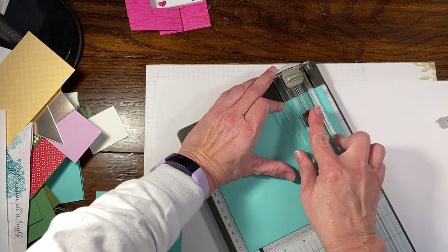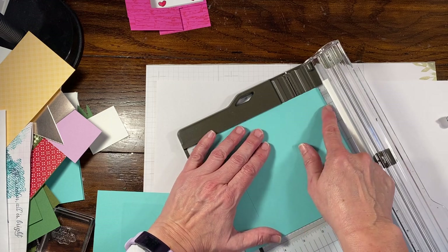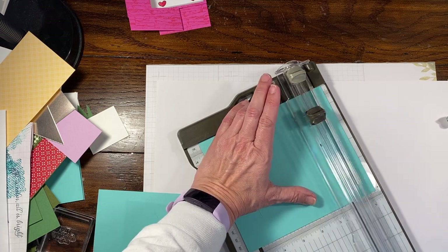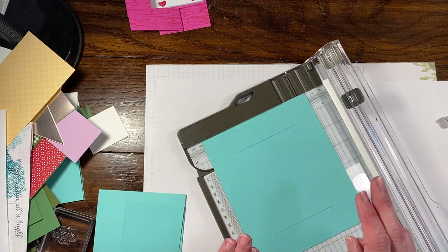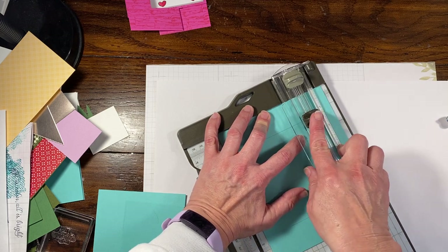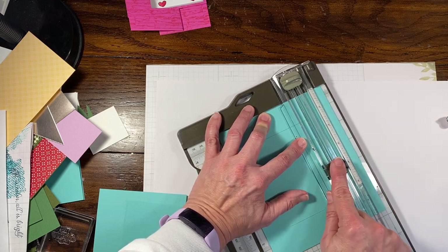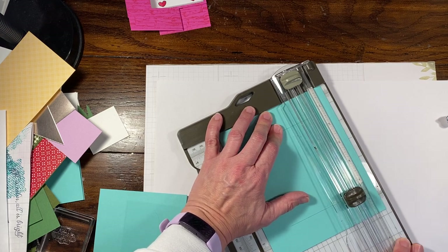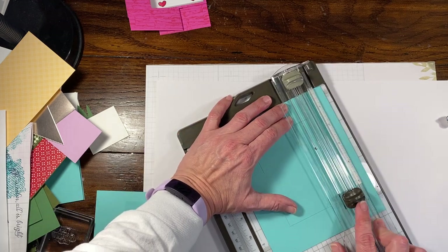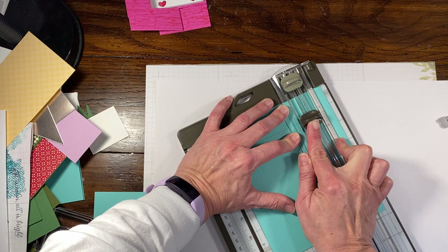We are going to cut from one and a quarter to four and a half. I'm going to flip it 90 degrees and repeat — once again lining it up at one and a quarter, cutting from four and a half up to one and a quarter. Then I'm going to flip it again 90 degrees. This one's going to be a partial cut — two cuts. Lining it up at one and a quarter, cutting from one and a quarter to two and three-quarters, then from four to five and a half. Turn 90 degrees again — the magic number is one and a quarter. Cut from five and a half to four, then from two and three-quarters to one and a quarter.